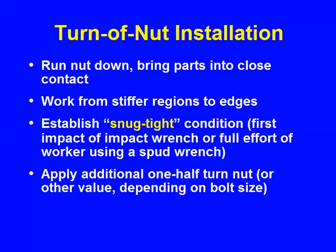You can hear snug tight — it sounds different. Then you apply an additional half turn, or two-thirds or one-third depending on the length of bolt. For most cases it's a half turn.